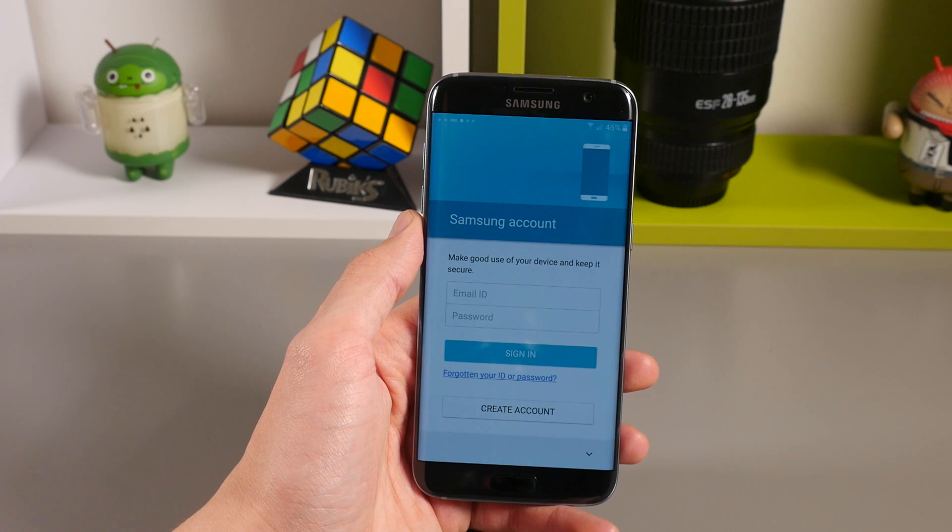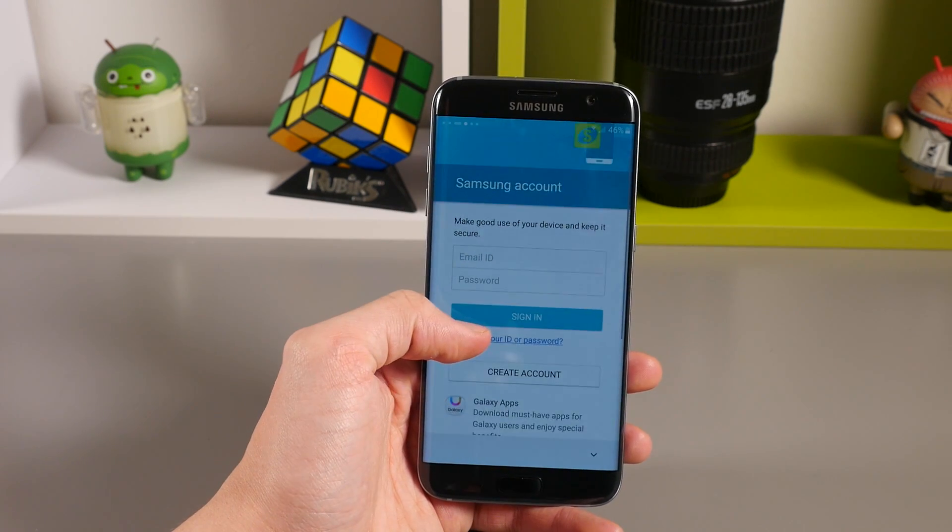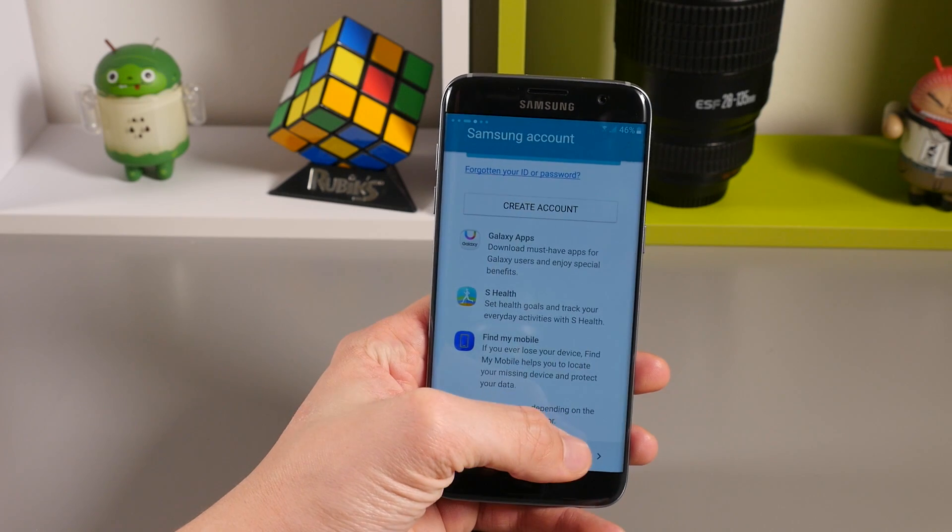You'll then be asked to agree to Google services and then asked to sign in to your Samsung account if you have one. If you don't, tap 'Create an account', or you can skip this part as well.